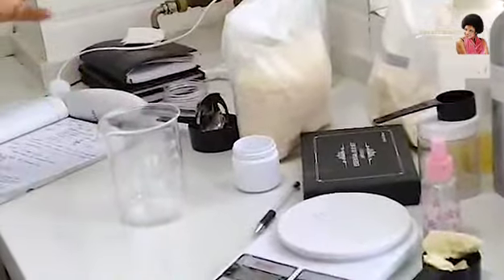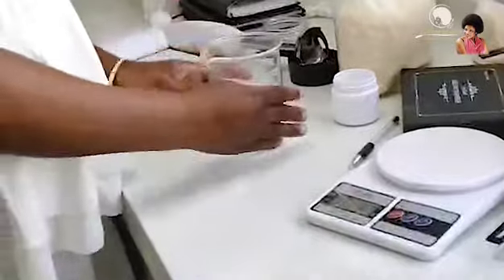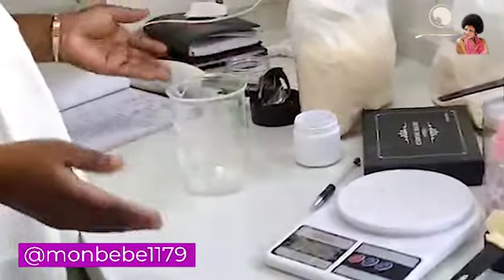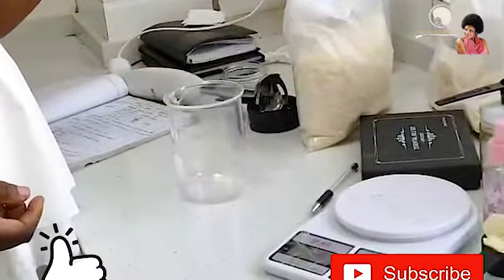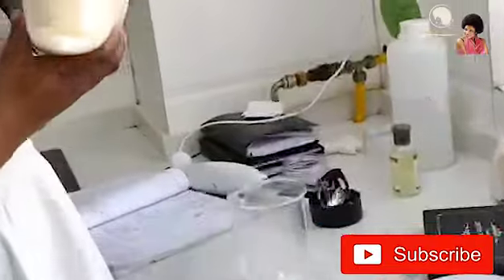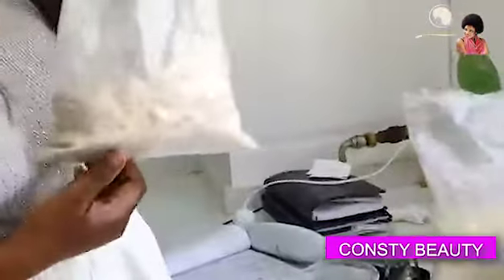Let's go straight to our topic for today. For this hair pomade recipe we are going to be needing a heat resistant jar, and something to put our pomade inside. We shall also be needing beeswax, shea butter, and cocoa butter. Let's get into action.